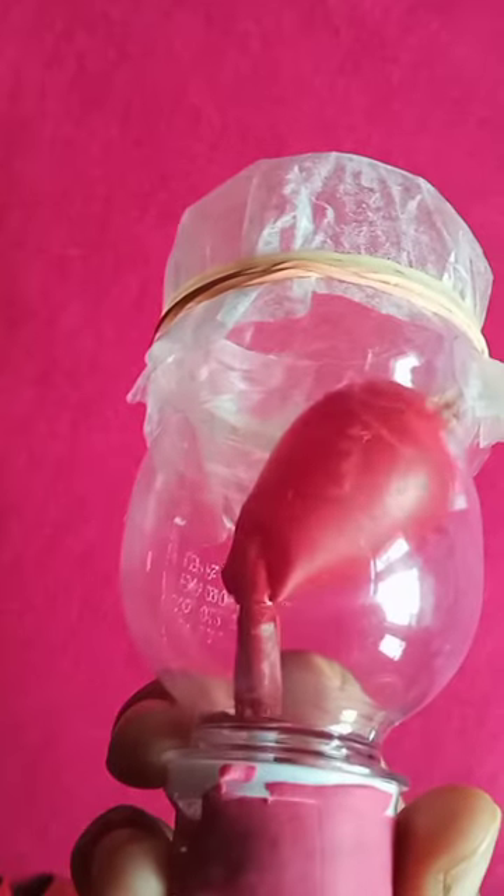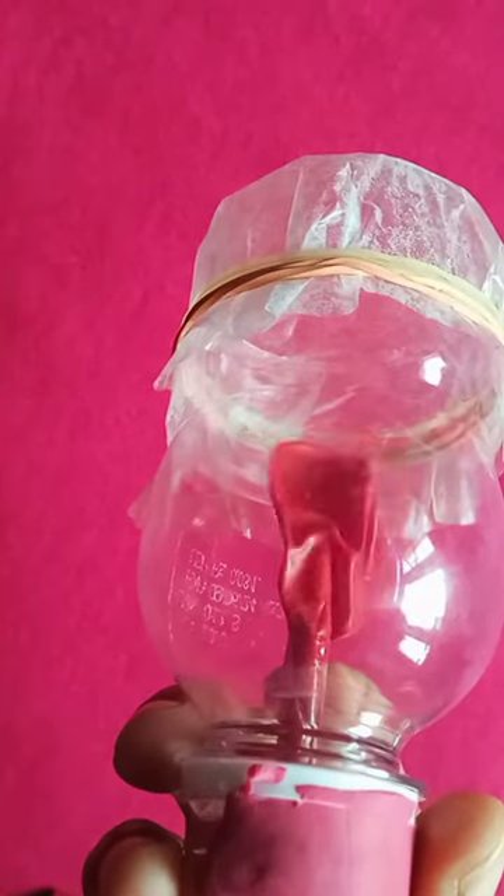Add modeling clay to seal off the top. Add a small tape tab to the bottom and pull. This shows how your lungs take in air.